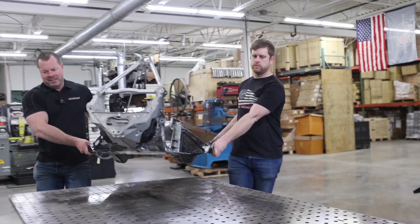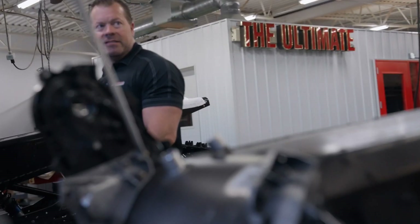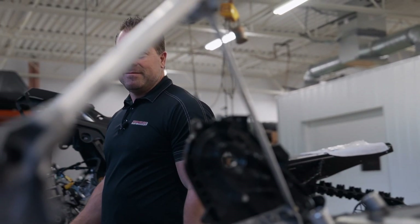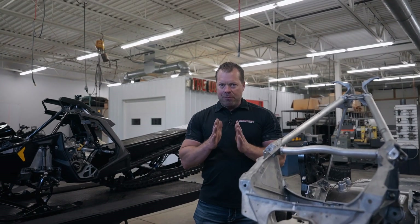Hi Jason, Straight Line Performance. We've got some exciting news we want to talk to everyone about. We are now doing online social media YouTube videos about our cool builds here happening at Straight Line Performance. Our first build is really awesome — it's a neat project.